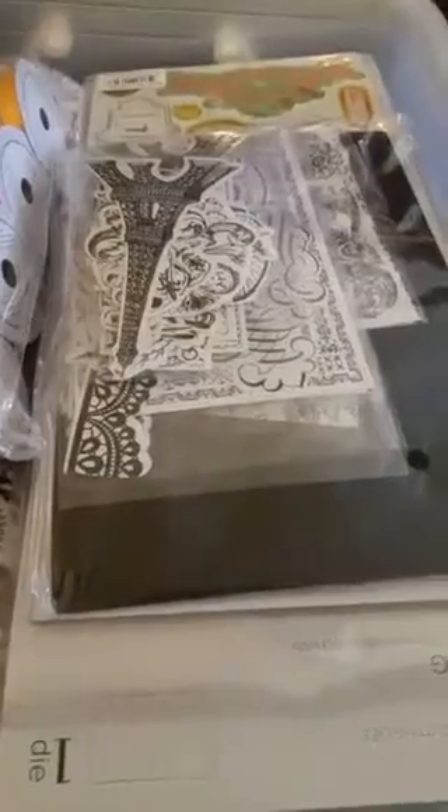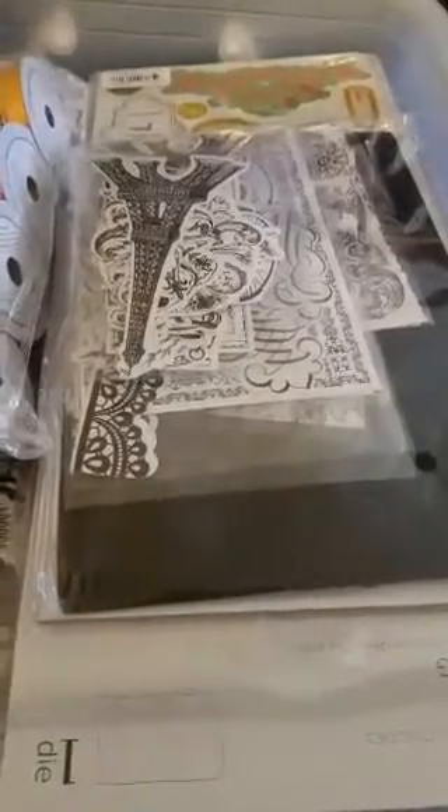Hello, hello replay viewers, hello live viewers. This is Shirley with Shirley's Crafty World and Lady S Crafts on YouTube. Today I am showing you part two of my American Crafts Warehouse haul.